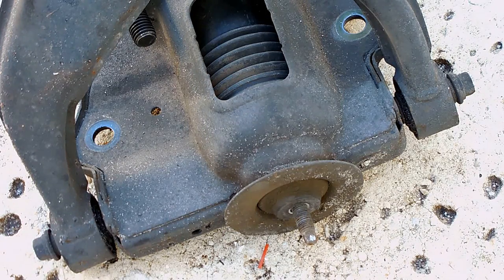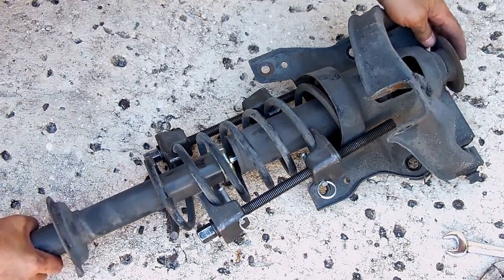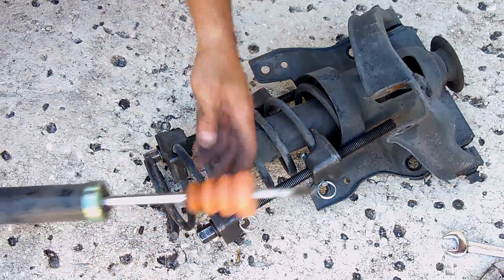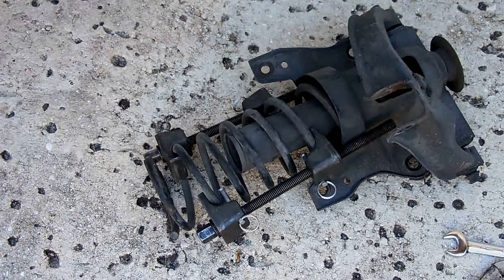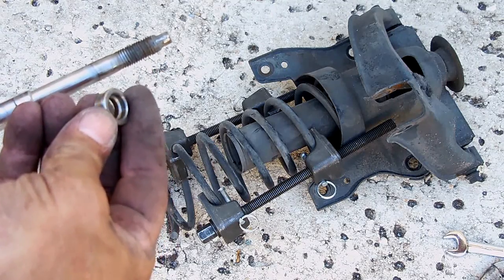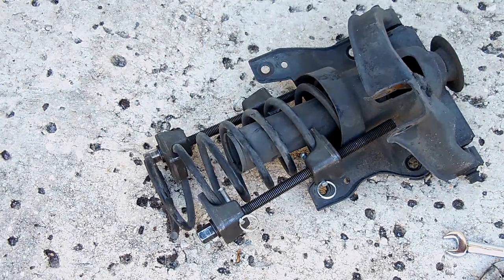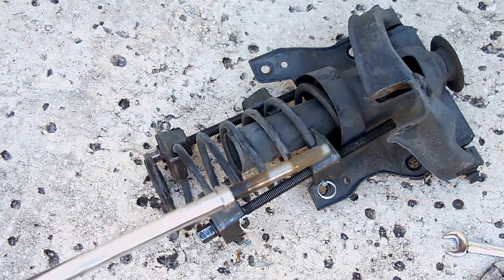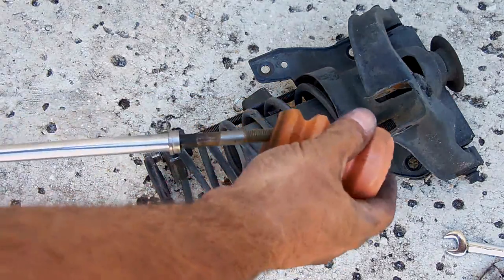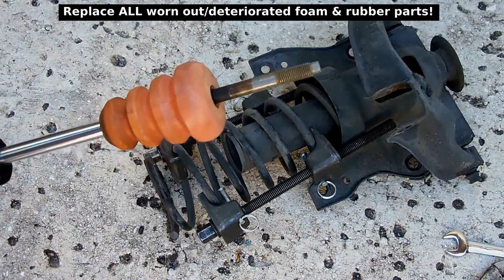Now I'm going to slide the shock out. The spring stays in here as is. On the shaft of the old one was this bushing — it slides over the new one like this, all the way down. And here it is installed on the new one. Slide it back over and reinstall the shock.